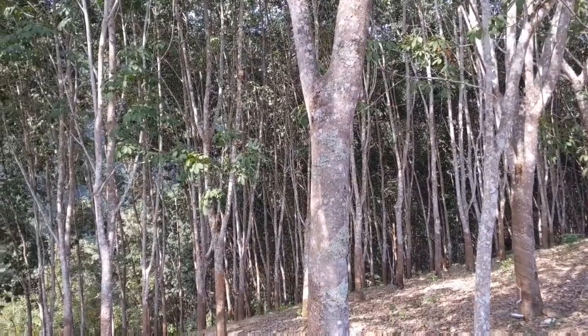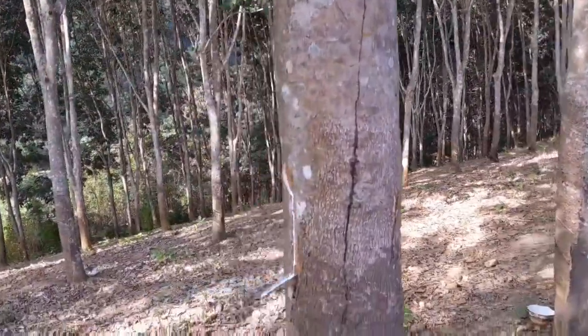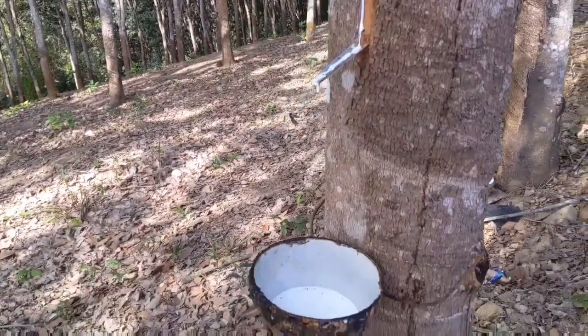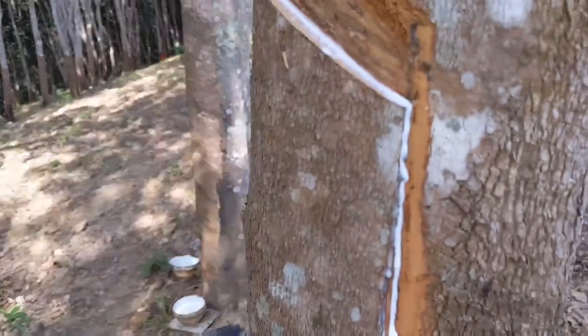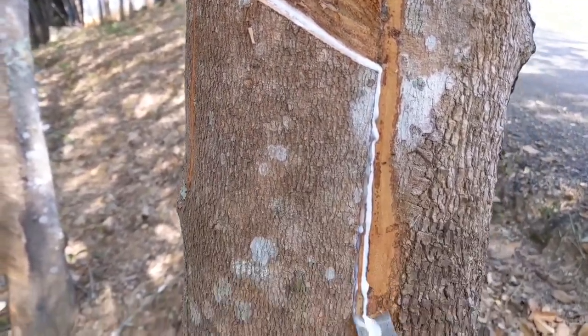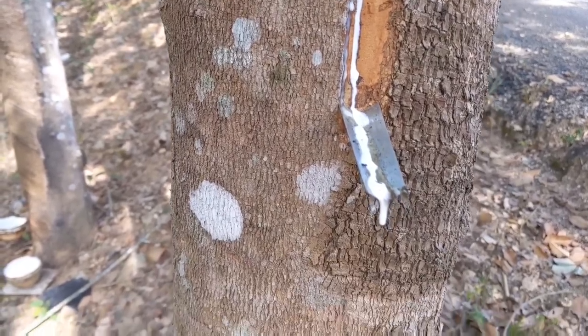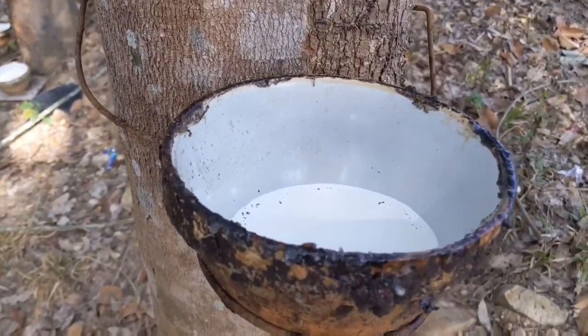These are rubber trees and the rubber from these trees is sold to help fund the stupa that we have just been to see. You can see how the rubber slowly drips out and fills up these pots.